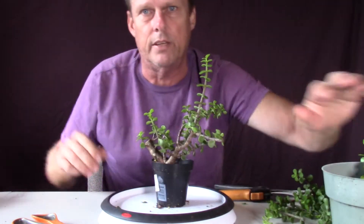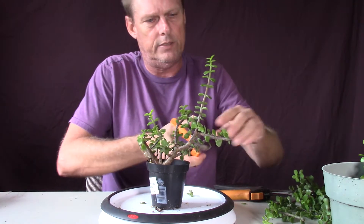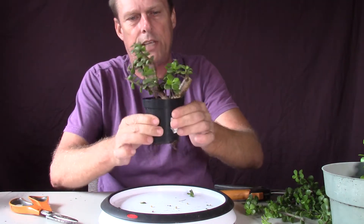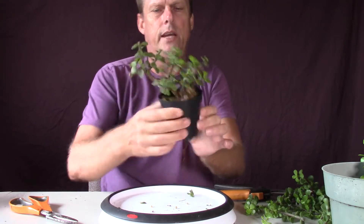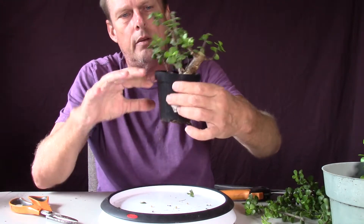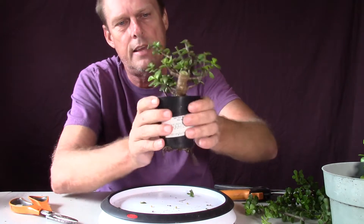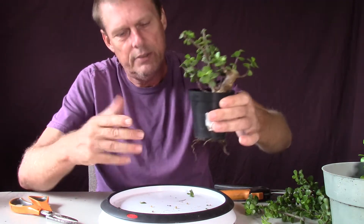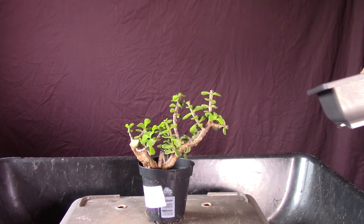I'll probably throw away all these little ones I cut. Now I'm going to see what the roots look like — it's been in this tiny little pot. What I want to do is start working on getting better Nabari in my plants. I didn't really pay much attention to the roots when I first started, which is one of the things the forums always tell you — you've got to start with the roots. But the plant world is not absolute; you've got to do what fits you.